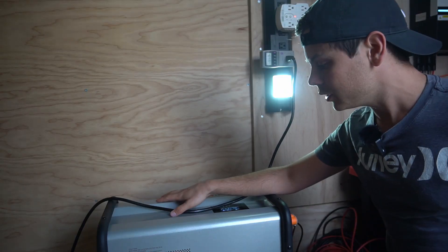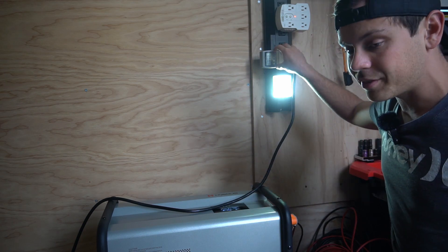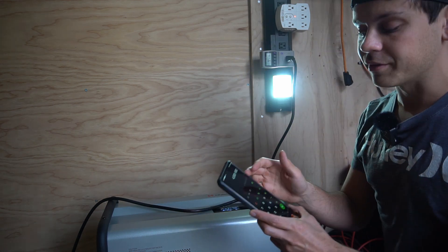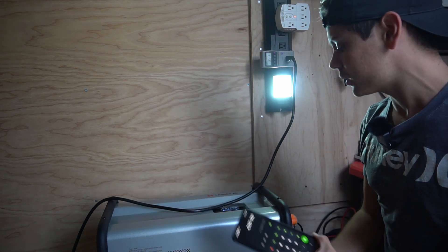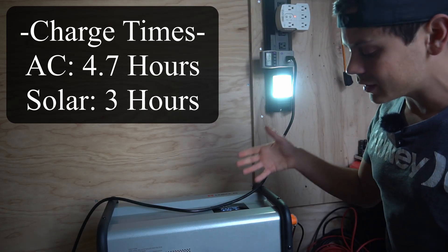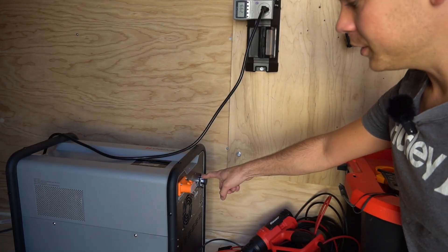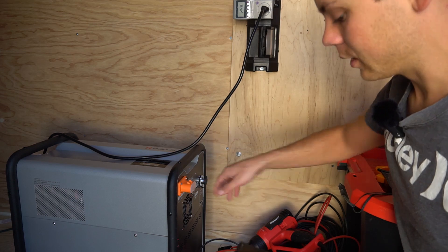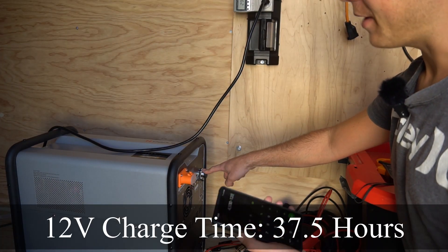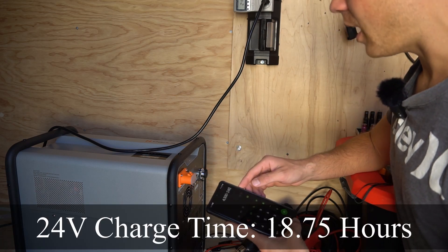Now we're charging the Hyseless with my solar power system in the trailer and it's pulling a consistent 950 to 1,000 watts, which means it will be fully charged in 4.7 hours. If you max out the solar input it can charge in 3 hours. Considering the size of this battery bank, very impressive numbers. Charging from an alternator would take a very long time — charging from a 12 volt source would take 37.5 hours, and charging from a 24 volt alternator would take 18.75 hours.